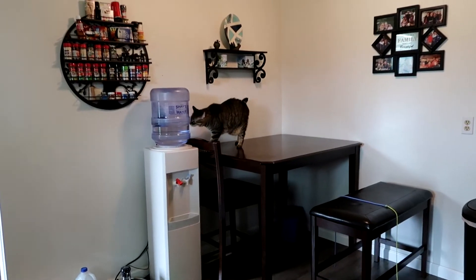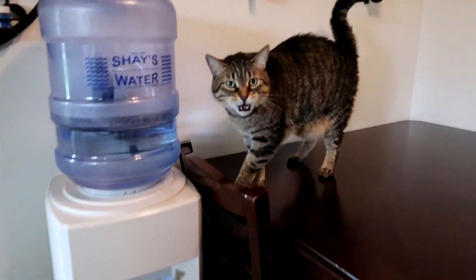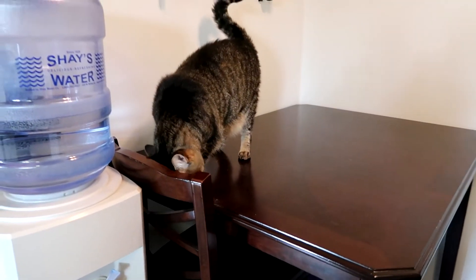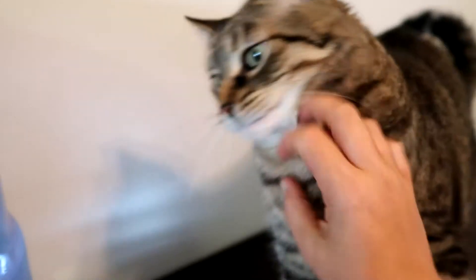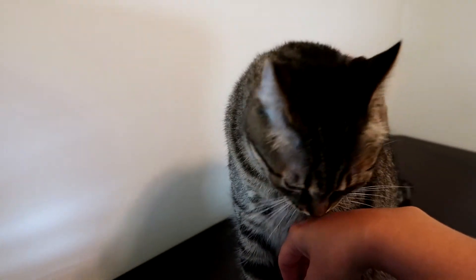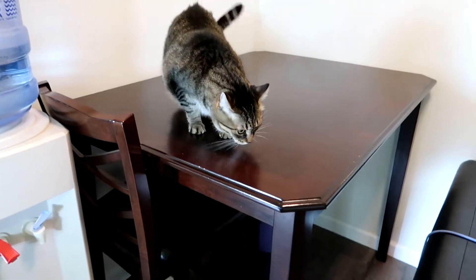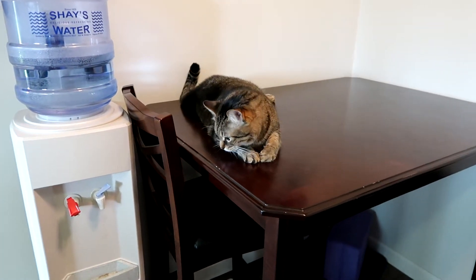What do you think you're doing, mister? Ted has been crying for my attention for like 45 minutes, my poor sweet boy. You just want some love, huh? Aww, you're so cute, Ted. But get off the table, dude. Who am I kidding? He's the boss.